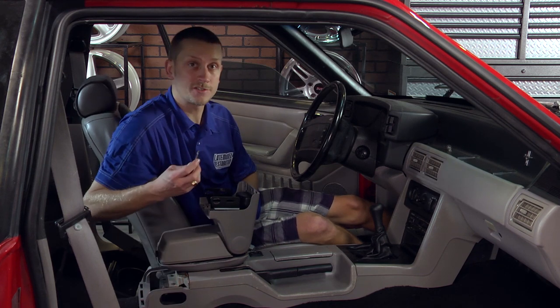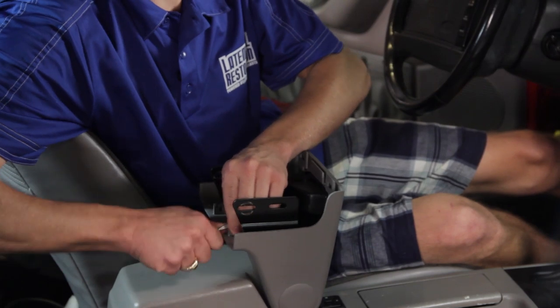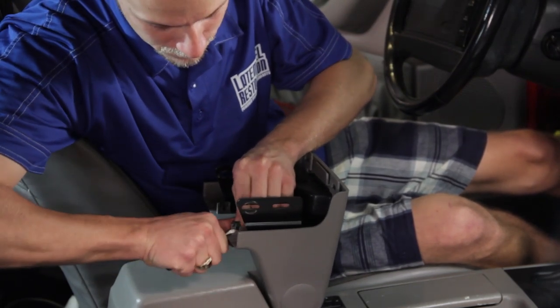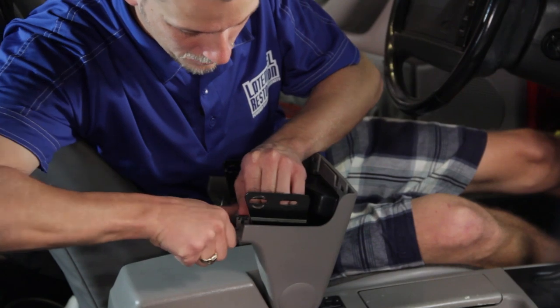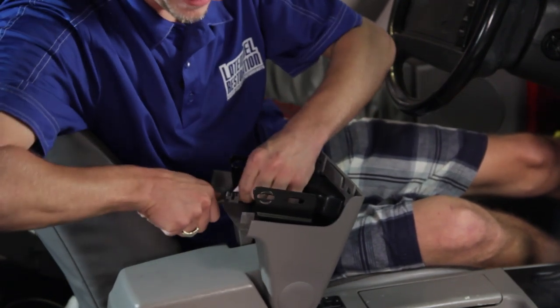Grab a small flat blade screwdriver and remove the two clips at the front edge. You'll need to transfer those over to your new armrest delete. It may take a little patience because they have little tabs that dig into the plastic.